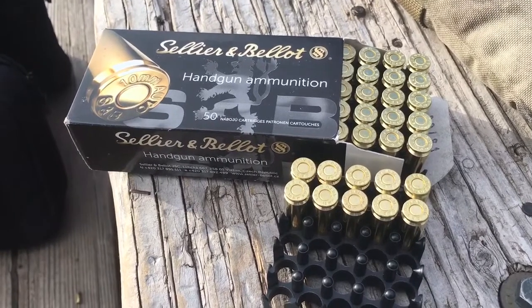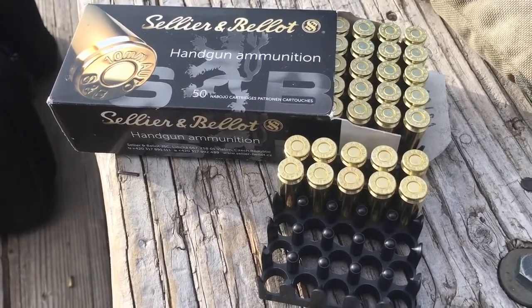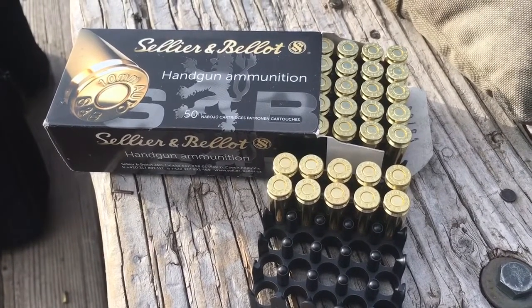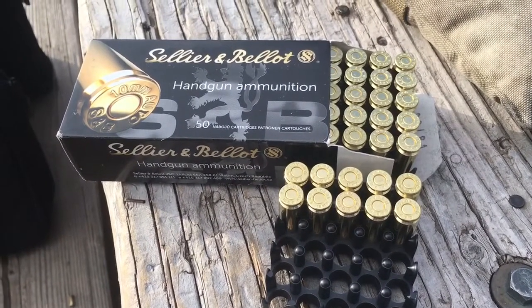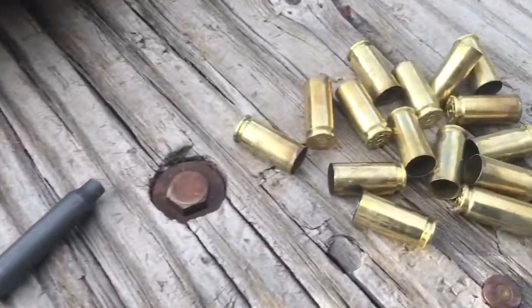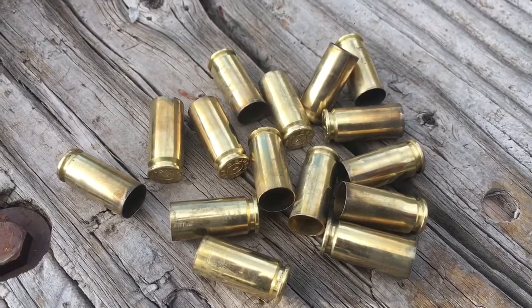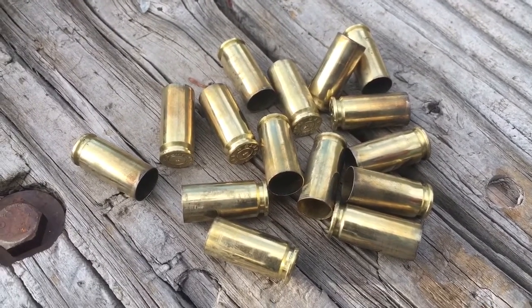One thing I love is how compact it's packed — can't make it any more compact. Those of us short on storage space, you can load this up and stash it away. It's also really, really clean.